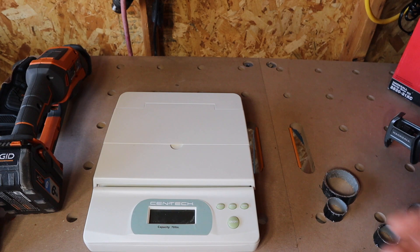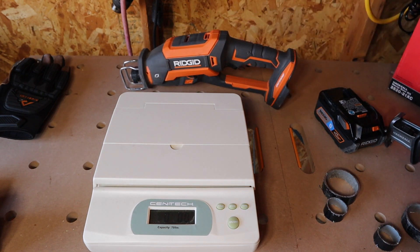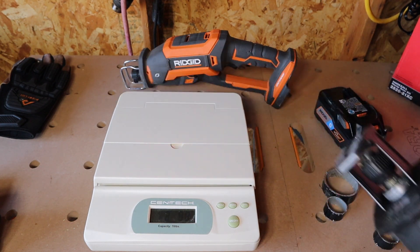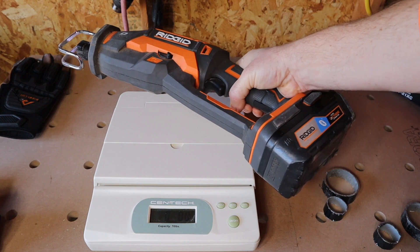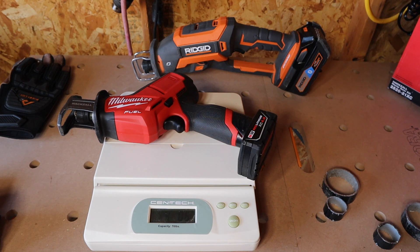Let's go ahead and weigh these tools. Bare tool, the Ridgid is four pounds ten ounces. Bare tool, the Milwaukee is three pounds 2.2 ounces — more than a pound lighter, and smaller dimensions. Now with the six amp battery, the Ridgid is six pounds 6.8 ounces. With the four amp hour battery, the Milwaukee is four pounds 0.6 ounces. So the Milwaukee is over two pounds lighter than the Ridgid.